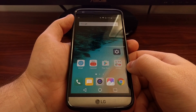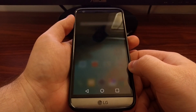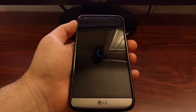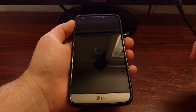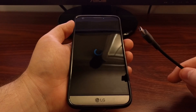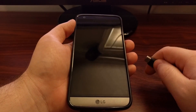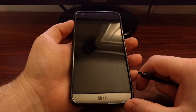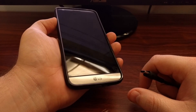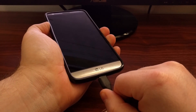To flash that firmware file to the LG G5, let's do that. We're going to need to power off the device. You're also going to need to connect a USB cable to your computer. Once the cable is connected and once the LG G5 is off, you're going to want to press and hold the volume up button.